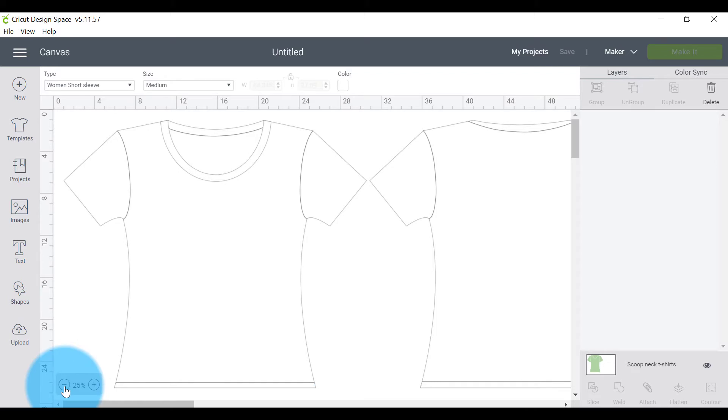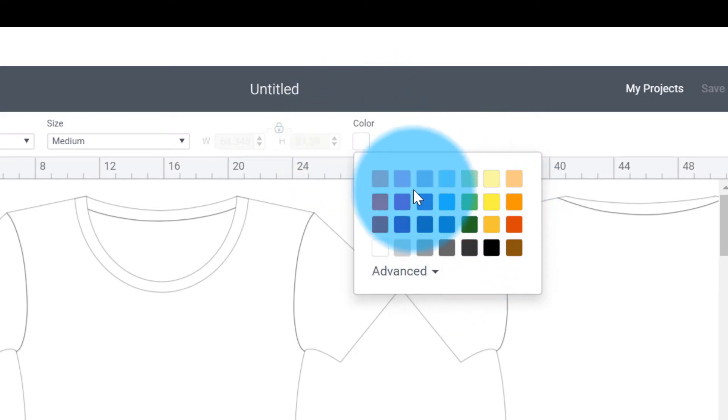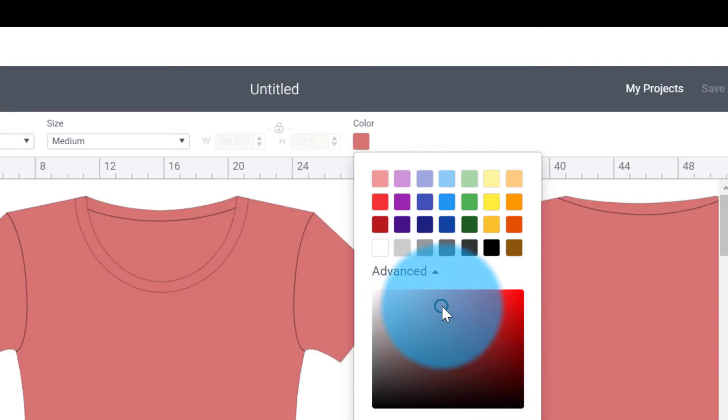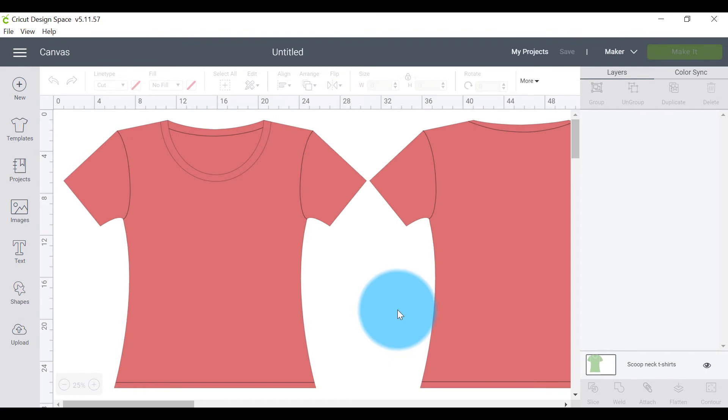Now we can start playing with it. Let's say I'd love to make this shirt in a different color — you can click on the color up here and choose from these options, or get fancier and really narrow down the exact color your shirt is. Let's say I've got a really beautiful coral-type color — I'd come here and choose that. Now I want to find a decal to pop onto the shirt.